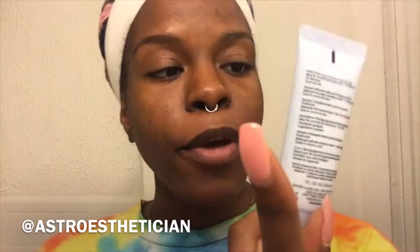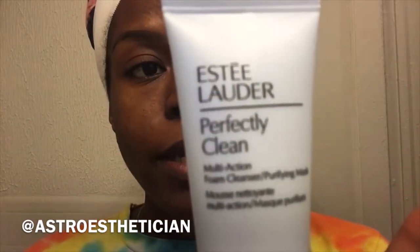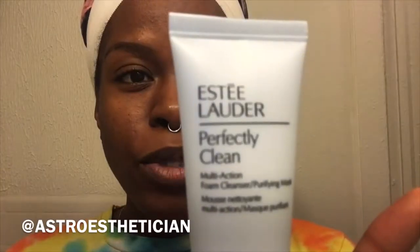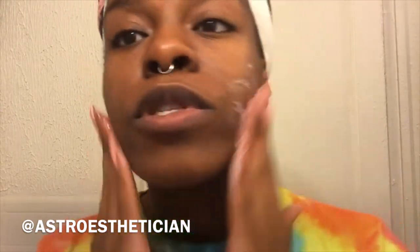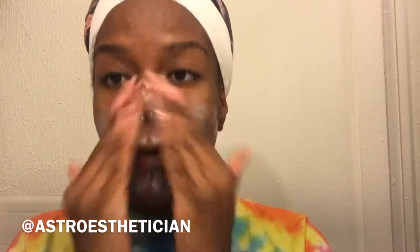So this Perfectly Clean Multi-Action Foam Cleanser is supposed to be for all skin types, ideal for normal and combination skin. It's also supposed to work as a purifying mask. I'm just going to use it as a cleanser right now and add it into my normal routine. First of all, it smells great — it's really fragrant. If that would bother you, this is not for you because it smells like flowers.